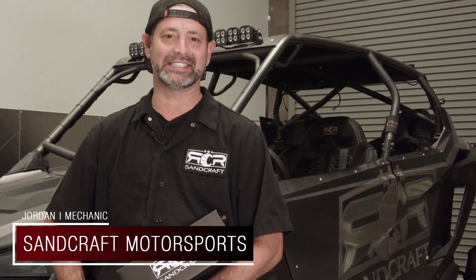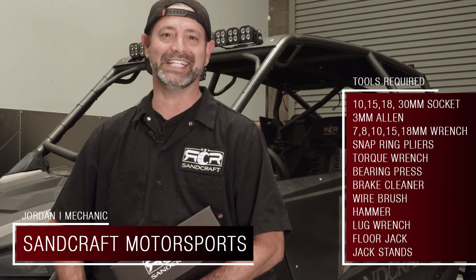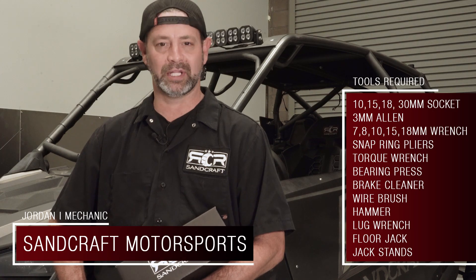Hey everybody, Jordan here with Sandcraft Motorsports DIY installation. Today we're going to be installing a set of upgraded DRTV wheel bearings on the Polaris RZR.